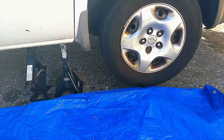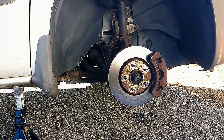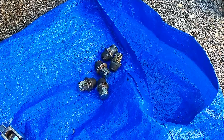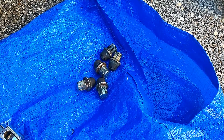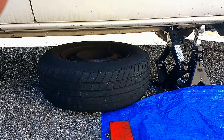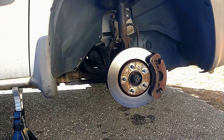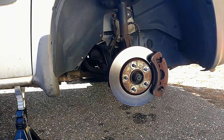Now we want to raise the car and place it on jack stands. Go ahead and remove the wheel, and always remember to keep your nuts together in one place — that'll save you a headache later. For added security, place the wheel under the vehicle and leave the jack in place in case the jack stands fail, because the last thing you want is to get hurt.